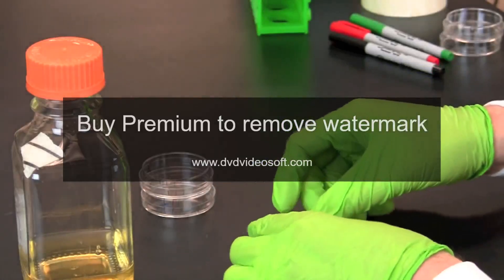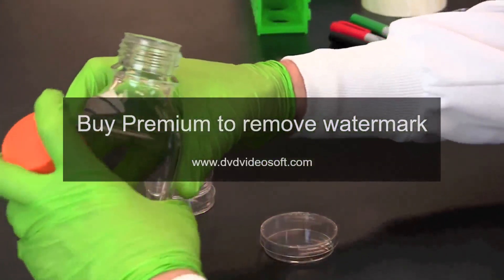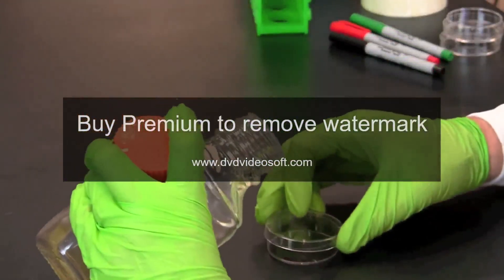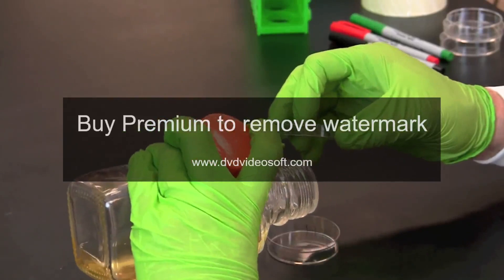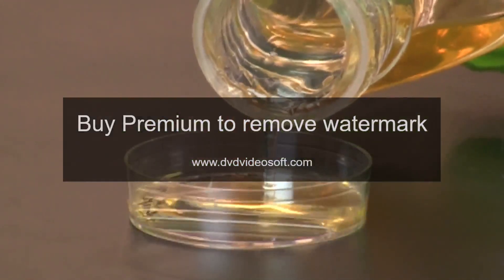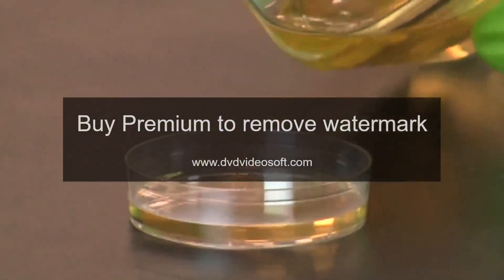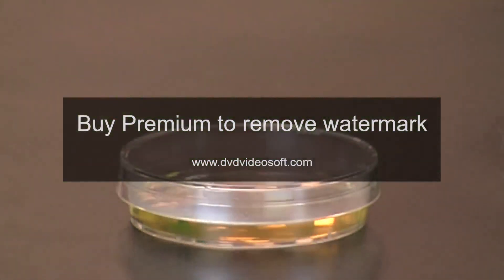To pour a plate, turn the plate with the base on the bottom. Use aseptic technique and hold the lid of the plate to shield the base against contamination while pouring the LB agar. Add enough agar to cover about one half of the bottom of the plate, then allow the agar to flow and cover the whole plate. Make sure the plate is about one third full.